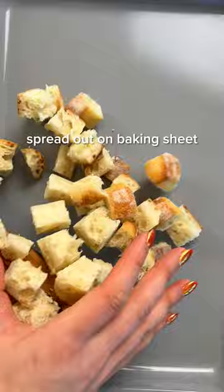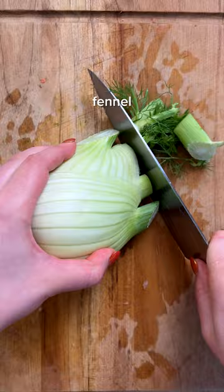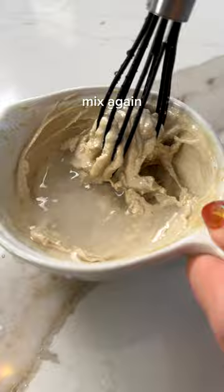This creamy white bean soup is packed with plant protein thanks to white beans and topped with homemade croutons for an extra crunch. We're skipping the dairy and making the soup incredibly creamy with tahini mixed with a little lemon juice for a fresh and bright flavor.